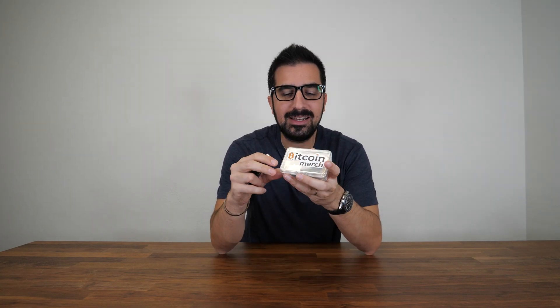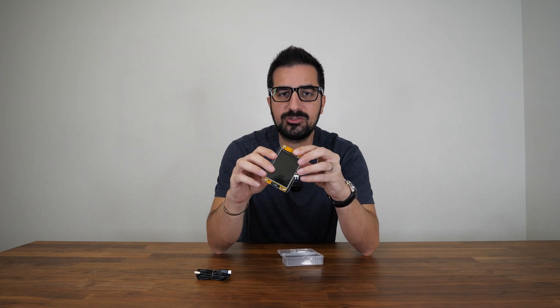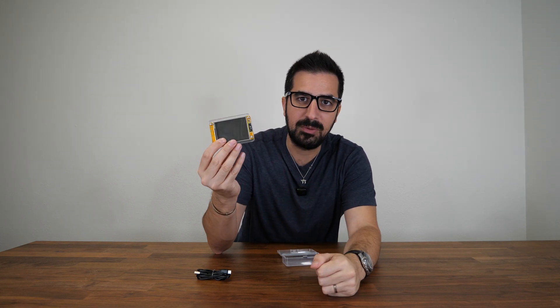What's up guys? Welcome to Hamach YouTube channel. My name is Idan and today we're going to review the Golden Nugget Nerd Miner, which is an upgraded larger version of a Bitcoin miner that is trying to find a block of 3 Bitcoins.